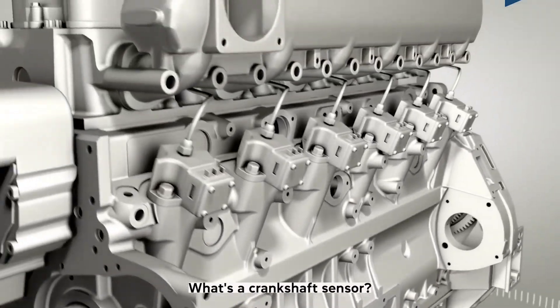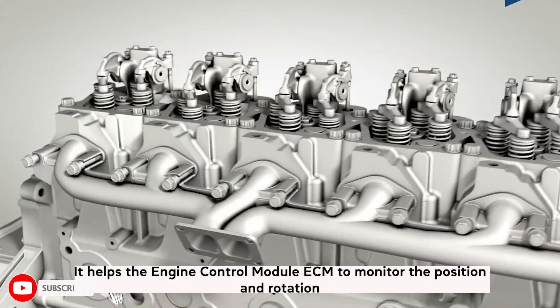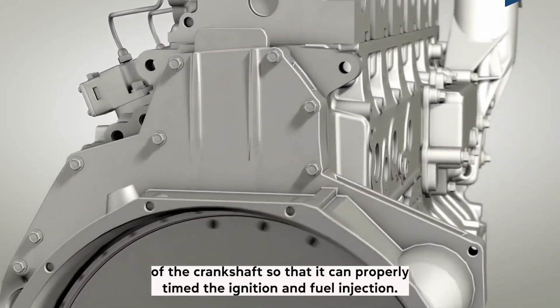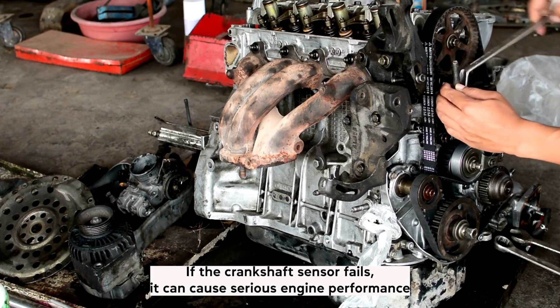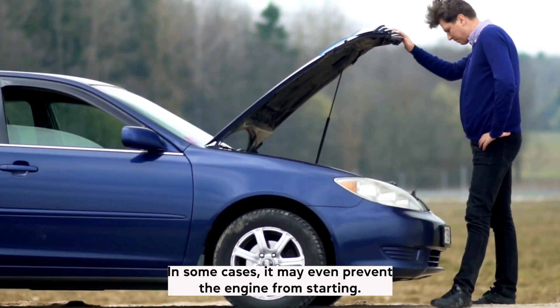What's a crankshaft sensor? The crankshaft sensor is a key component in modern engines. It helps the engine control module, or ECM, monitor the position and rotation of the crankshaft so that it can properly time the ignition and fuel injection. If the crankshaft sensor fails, it can cause serious engine performance problems, including stalling, misfiring, and poor fuel economy. In some cases, it may even prevent the engine from starting.